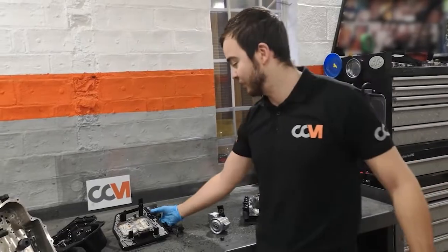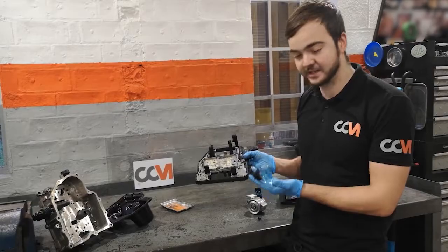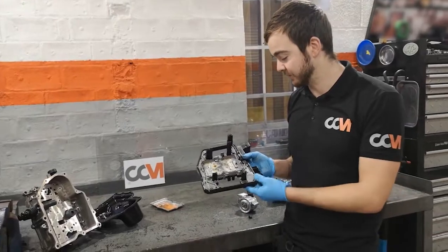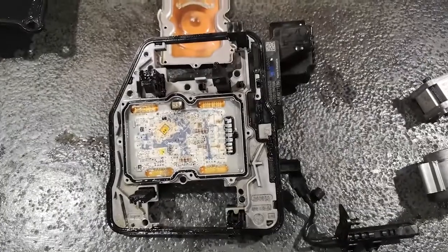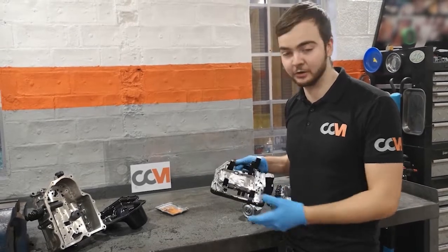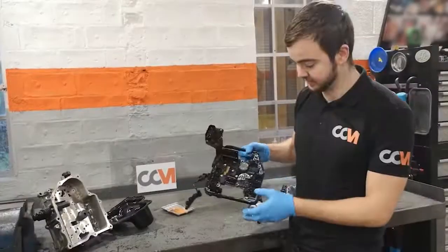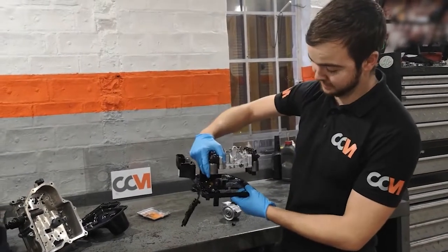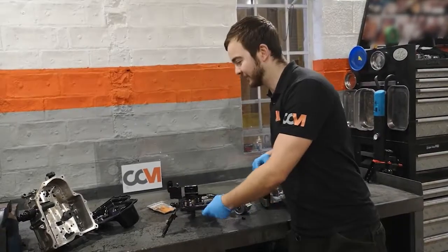Moving on, this is the more important thing — this is effectively the brain of the unit. Obviously you've got your speed sensor here. You've got to be quite careful with these because they are quite common for breaking, especially if you don't know what you're doing. The circuit boards are all sealed, but they are prone to failure — we have seen a few burnt out. They are revamping and redesigning them to make them last longer. On the back of the board you've got all your connectors. This is where your gear actuators would sit on the side, sandwiched together — that's what makes the contact points. There's leaking oil everywhere, which is lovely.